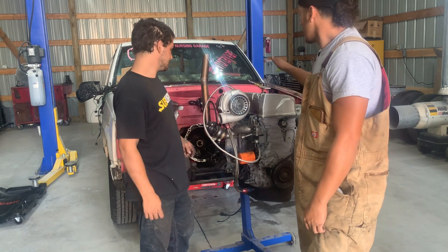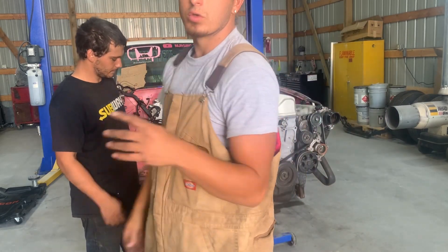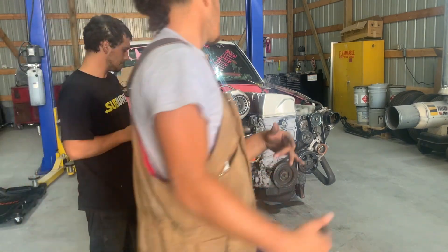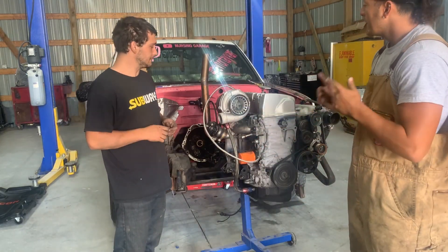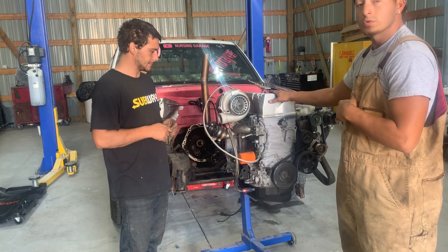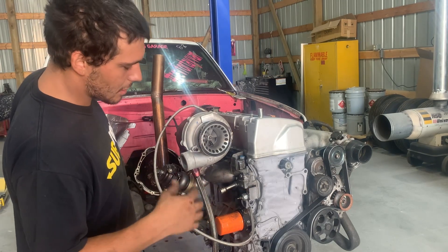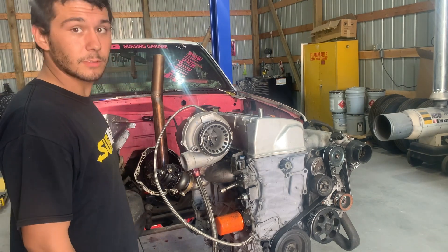For those of you who've been following, you know this engine is hurt. We hurt cylinder three on this one and cylinder four on the other — we actually have both motors here. So what we're going to do is let Kyle take over. You guys have seen him on the channel before. He's going to start the teardown on this motor, see exactly what happened and what went wrong. We'll start by pulling the intake and manifolds off, get the belt off, and strip everything from the outside so we can pull it all apart.